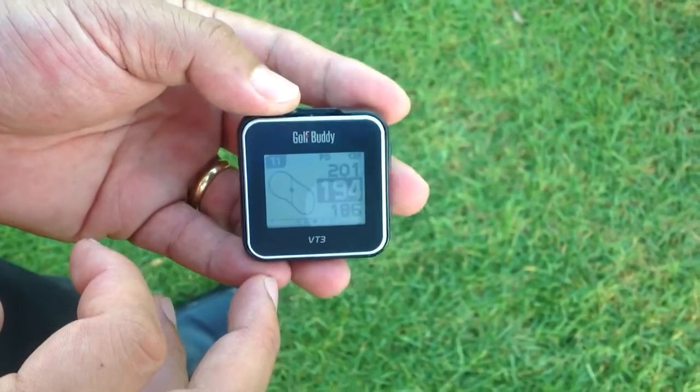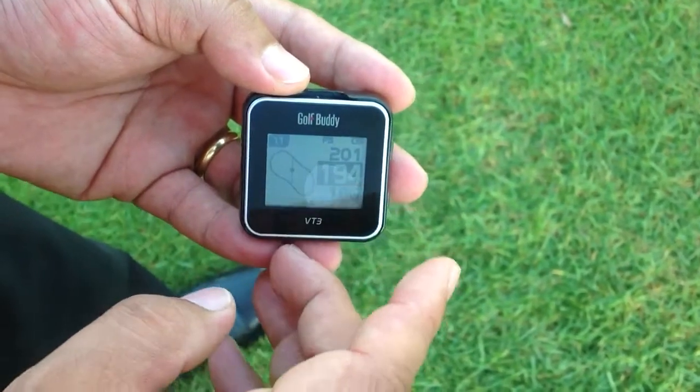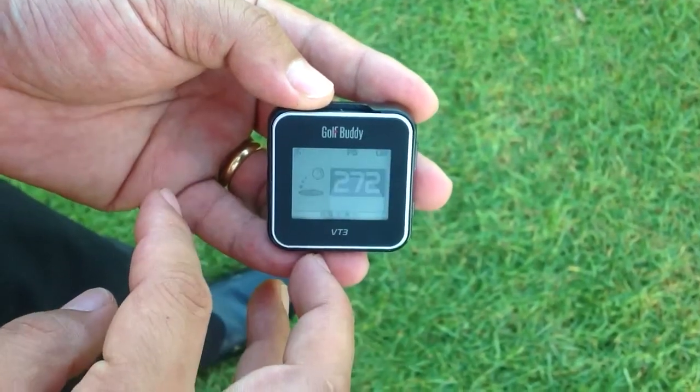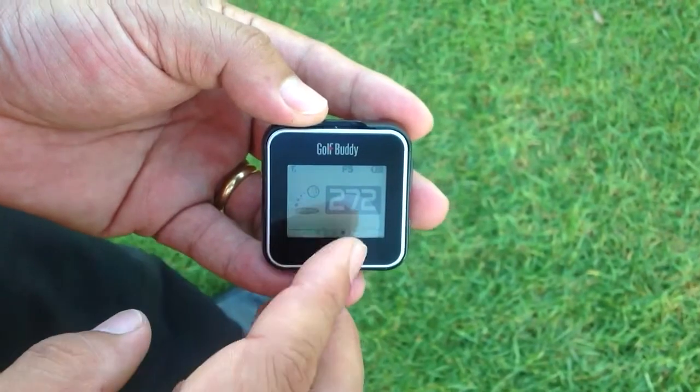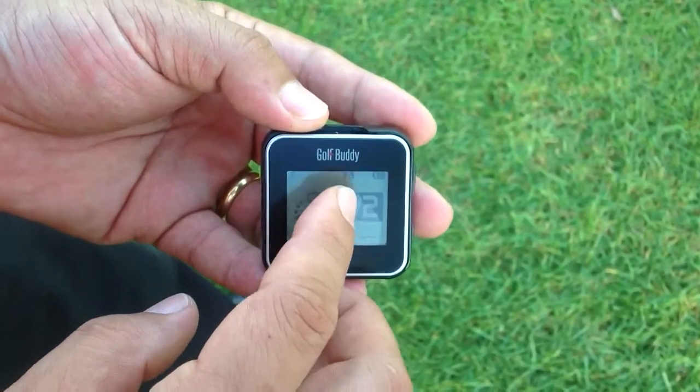I now want to show you how to check the mark distance using the mark function on VT3. I'm just swiping the screen to the mark function and it shows me 272 yards from the point I teed it up. What a great shot.